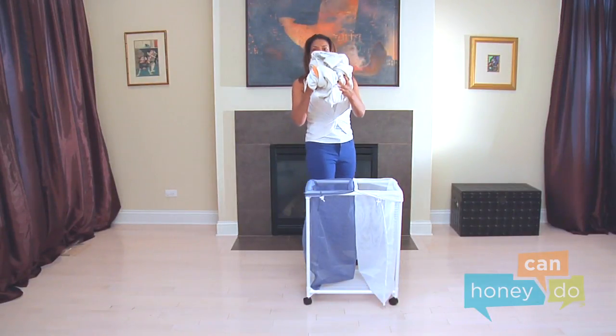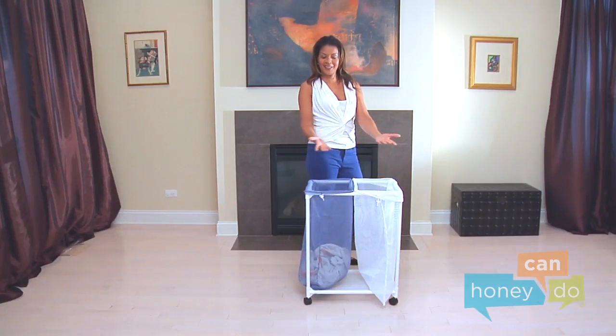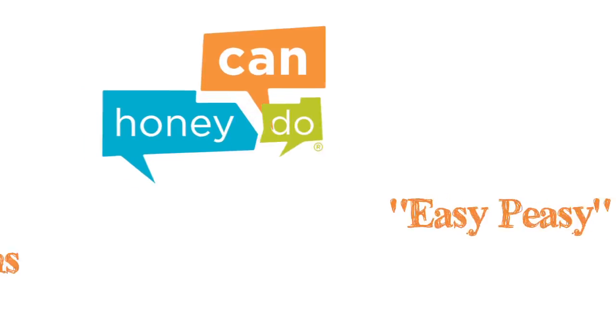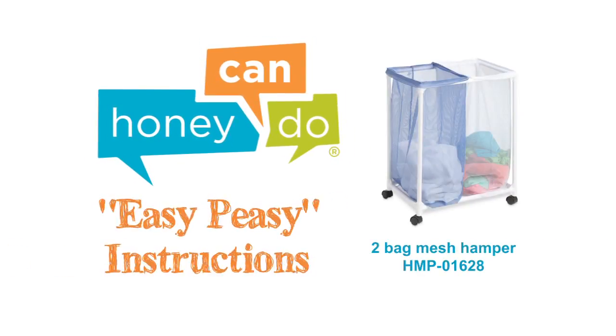Now it's time for the last step — the laundry! Voila! A place for the laundry to call home sweet home. At Honey Can Do, we don't believe you have to go broke to have a beautiful, well-organized home. And assembly should be easy to do!